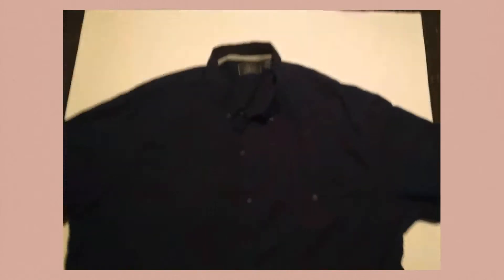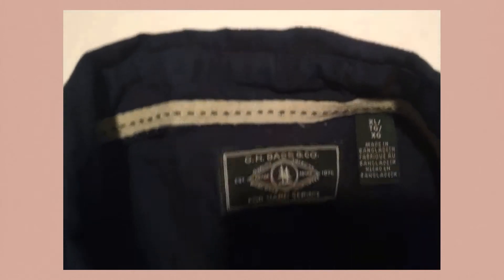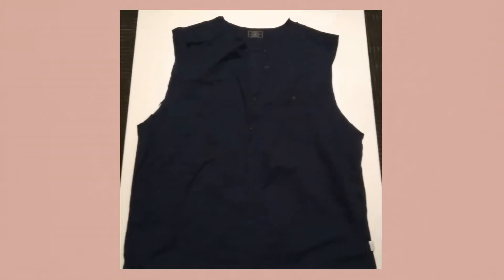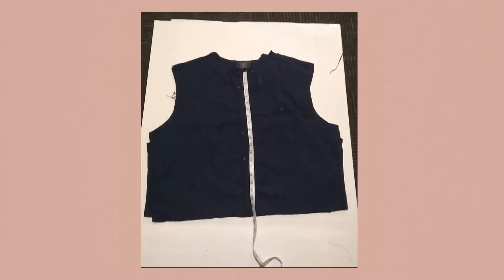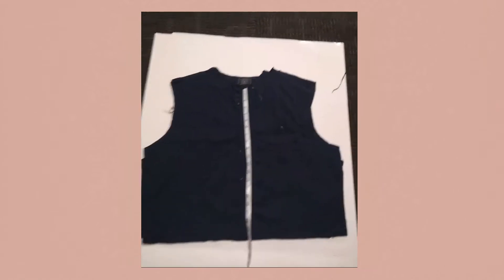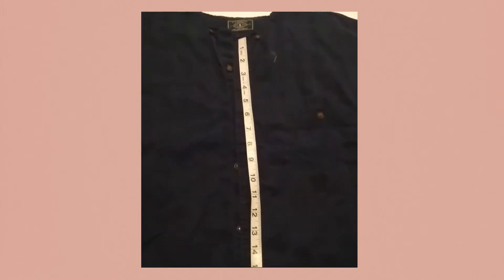The first step is buying an extra large button-up t-shirt — this is going to be your pattern. You're going to cut off the arms. I cut mine 20 inches but it was a little short, so maybe 23 or more.